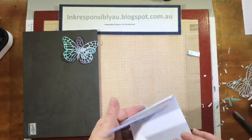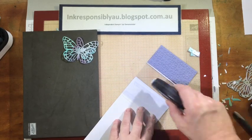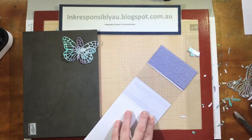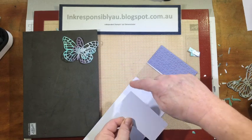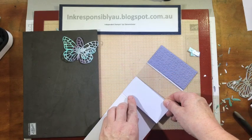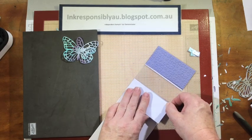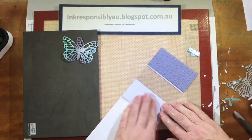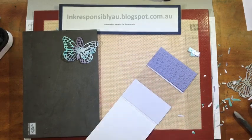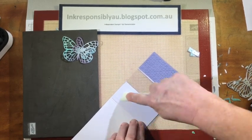We still have one piece where we can see some of the workings. I'm going to place some Fast Fuse down and I just have a little strip which is just under 2 inches wide by 4 inches long, and I'll pop that over the top there. If it doesn't go down the way you want it to, just grab a bone folder and smooth that out a little.